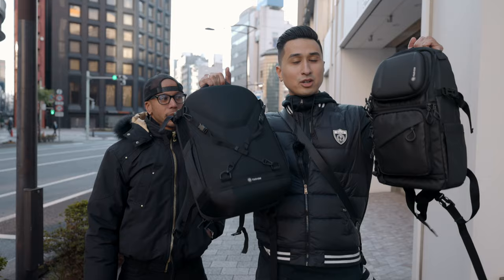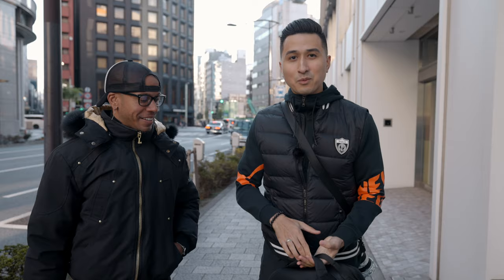We just got to the first location. Today we're shooting in Nihonbashi here in Tokyo, and we're shooting these two bags that Tarion has sent us. Fun fact: on the last shoot I did with JC with those sneakers, I saw him wearing this bag and thought it was such a dope bag. So I reached out and a couple of weeks later we're here shooting for them.